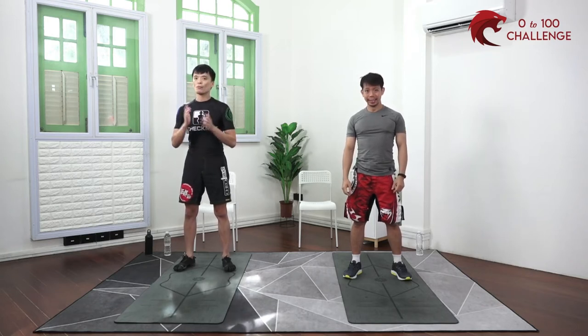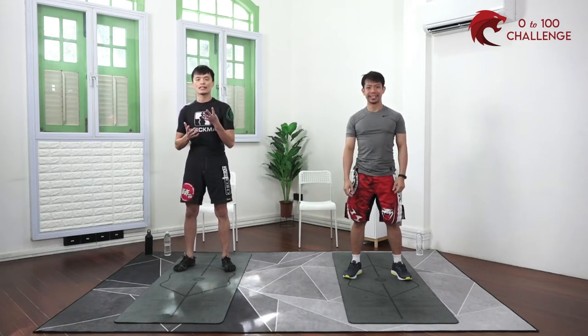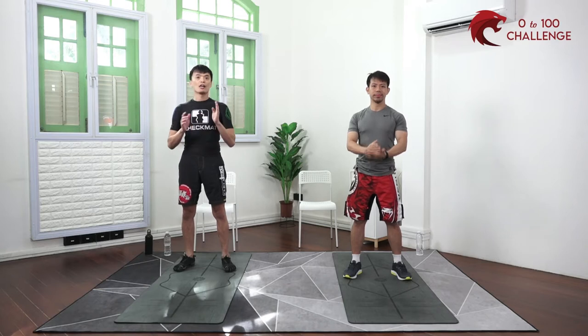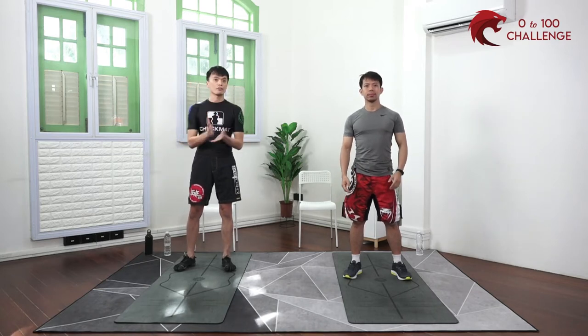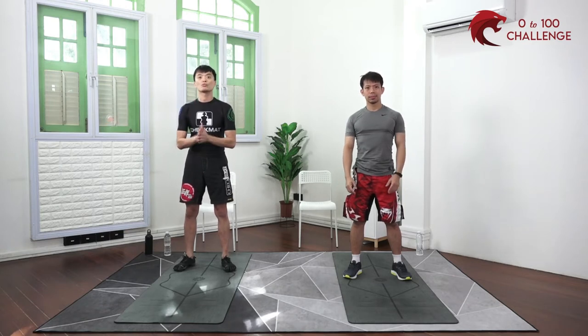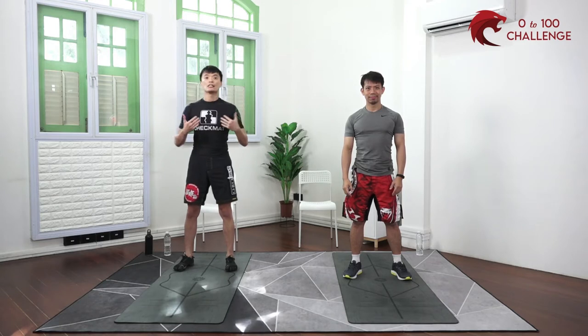The format is exactly the same — we have four exercises, one minute each, and one minute break in between each set. Some exercises you'll find very familiar, and there are some slightly new ones, but they are still totally manageable. We're gonna start with an easy warm-up first to get the muscles and joints ready for the workout.